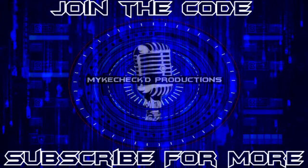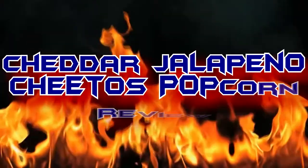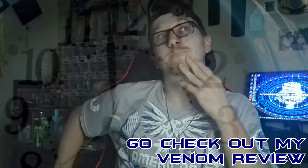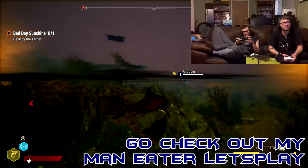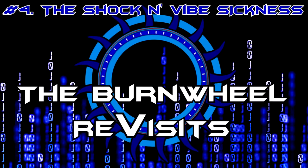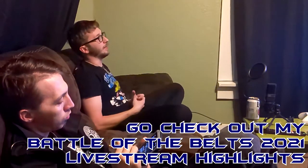Okay, everyone. I'm back again to do some stupid shit. Hello, everyone. This is MikeCheck95, the guy who usually does movie reviews, the guy who does let's plays sometimes, the guy who does mashups and live streaming reactions of events and everything.